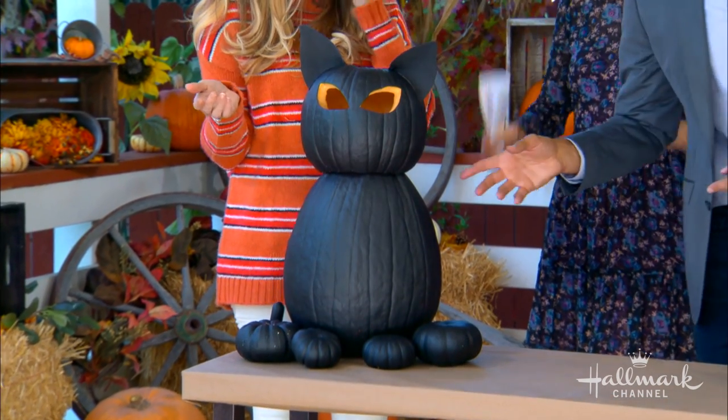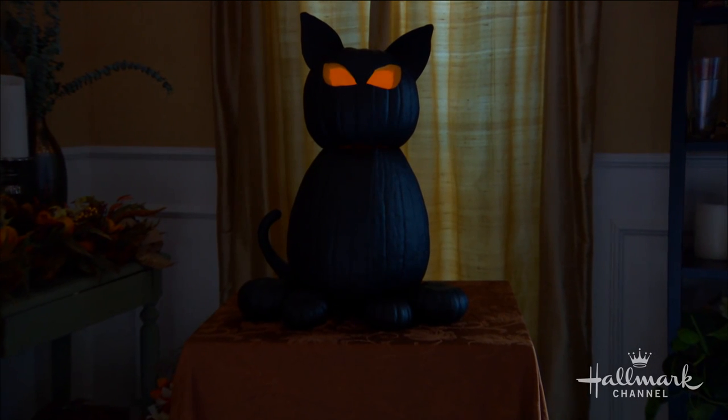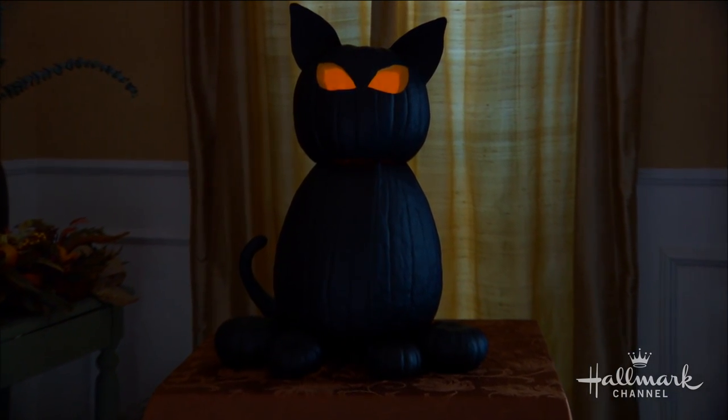That's cute! That's a good kitty. Should we check it out at night? It looks cute now but let's see it glow. Oh wow — it becomes spooky cat! Awesome black cat.